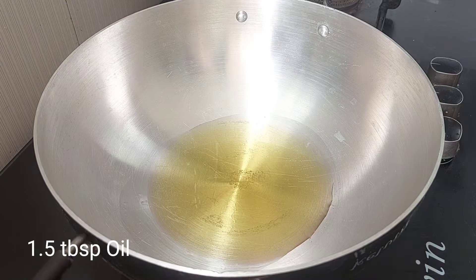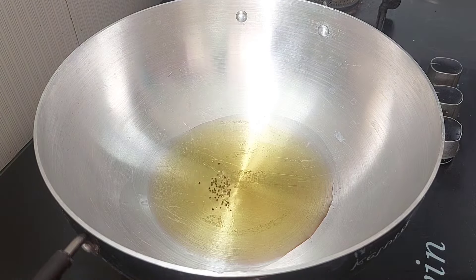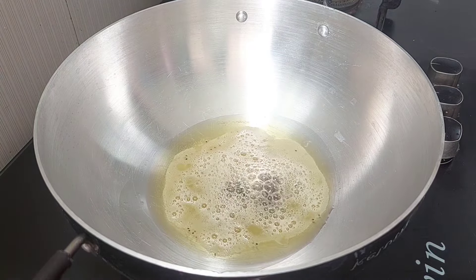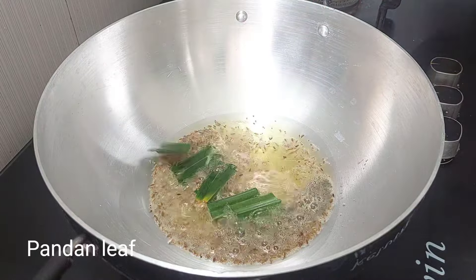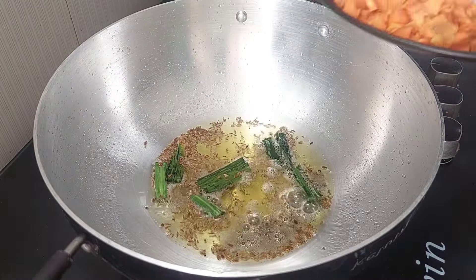I'll add 1 tbsp of oil to the rice. You add 1 tsp of olive oil. Add olive oil — we add 1 tsp of olive oil. The other side is if you don't add 1 tbsp of olive oil.